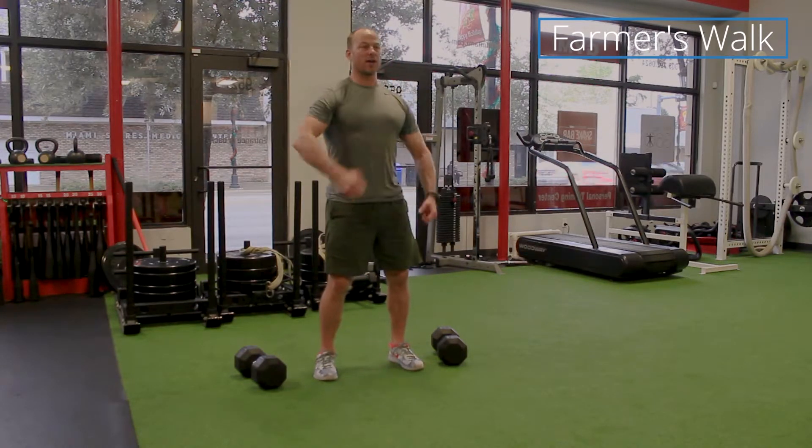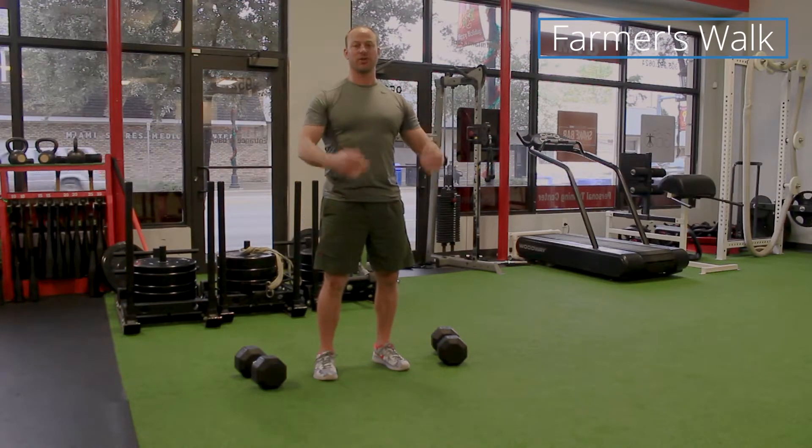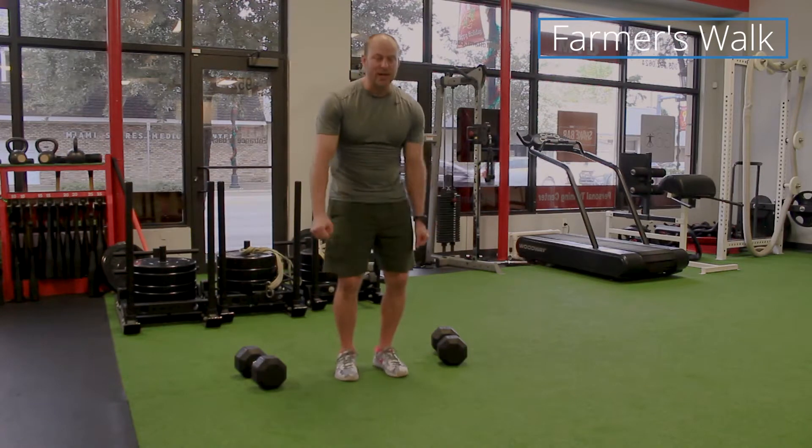Also when you're walking, you want to keep a tight grip, keep your shoulders back, walk with good posture, make sure you're not hunching over, and not letting your arms splay out to the side.